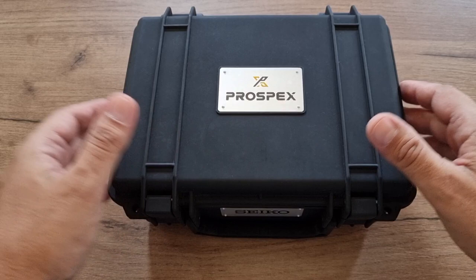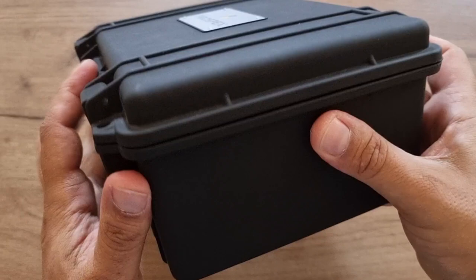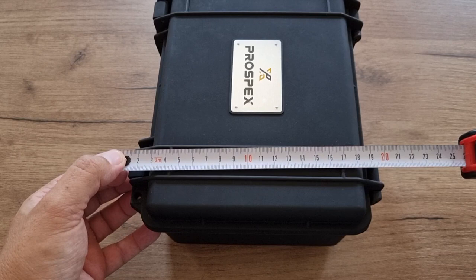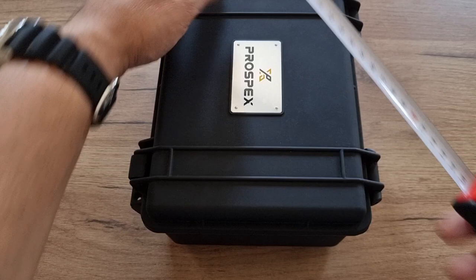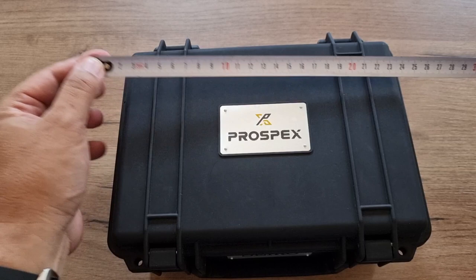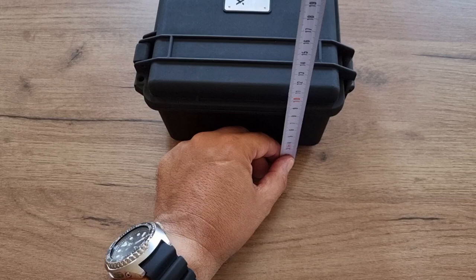This box is made of hard plastic. It measures 20 centimeters in width, 23 centimeters in length, and the depth is around 10 centimeters.